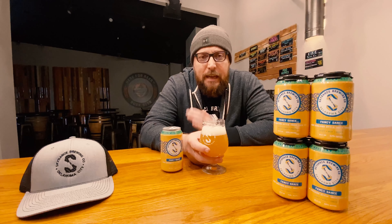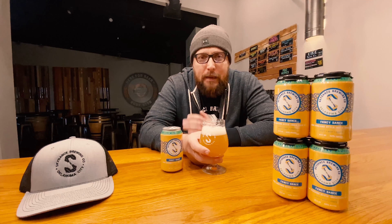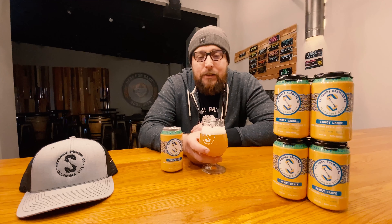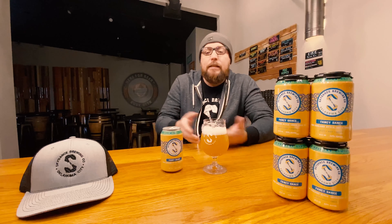You just cannot beat the combination of Mosaic and Citra. This is the first day for me to sit down and try it — like I said, we just packaged this beer. I've tasted it out of the tank, but this is the first time to sit down and drink one of these carbonated, and I'm pumped. This is by far the best batch of Fancy Dance that we've made.